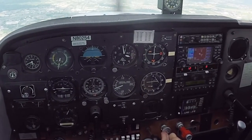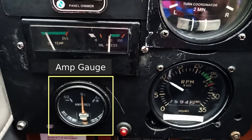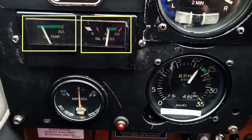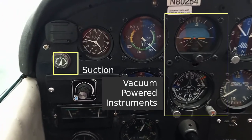Moving over to the bottom left, we have our engine instruments. The amp gauge should show a small positive deflection to indicate that the battery is not being discharged during flight. The oil temp and oil pressure gauges should indicate in the green during normal cruise power settings. The suction gauge should indicate between 4 and 6 for the vacuum powered instruments to work correctly.